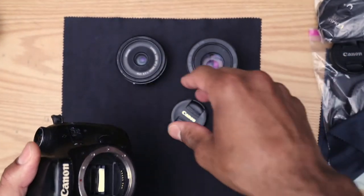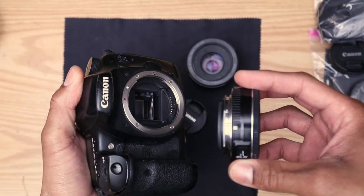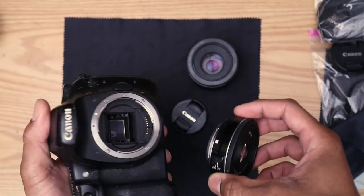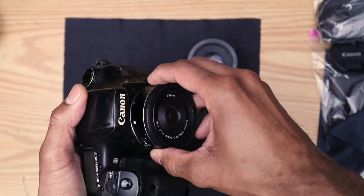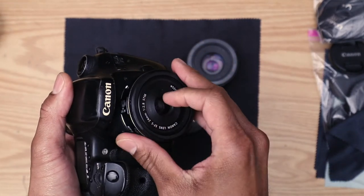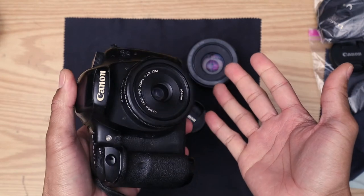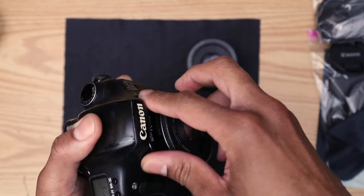We have the Canon 7D Mark 1 as our example body today. This is an APS-C crop frame body — you can't put this lens on a 5D or 1D series full-frame body. Say for example you're not used to mounting a lens and you're fumbling around — you finally get it on there, but look, you've got all these fingerprints on the lens.